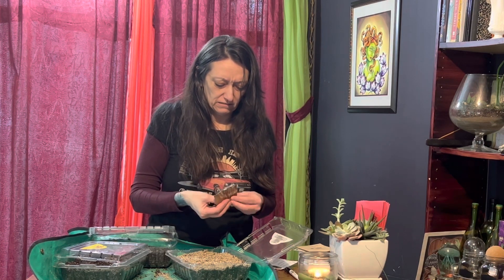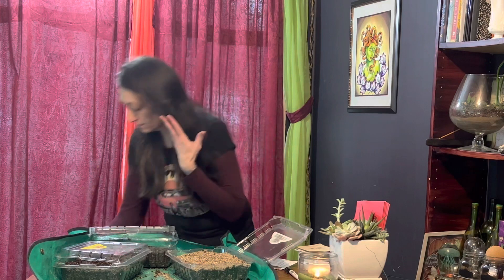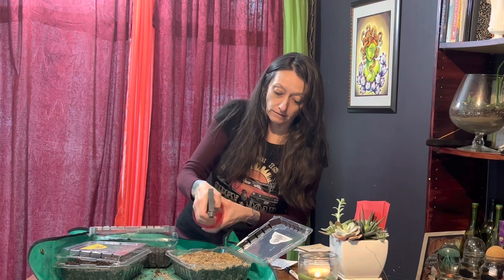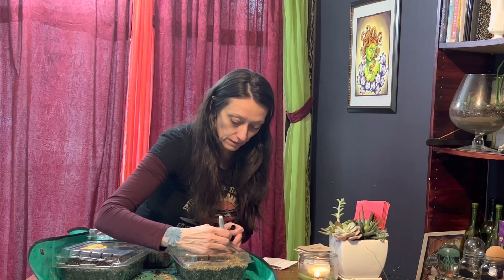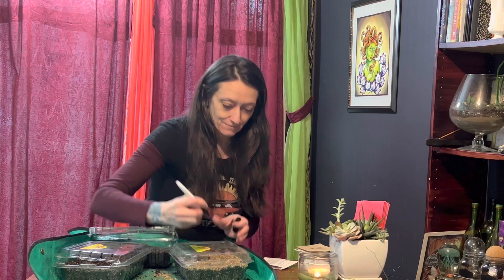I add a tiny bit of water on top and close it up. This one was Charisma — I couldn't resist. We've got a Charisma Lysianthus and a Spencer Sweet Pea this year.